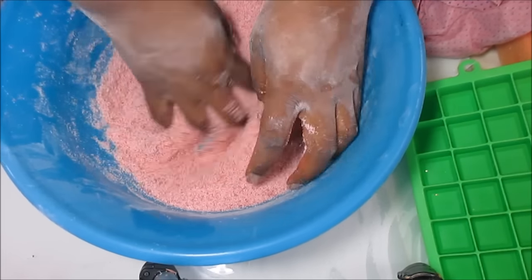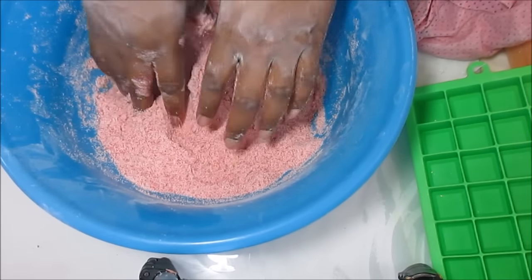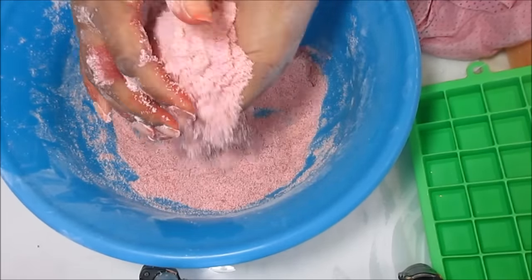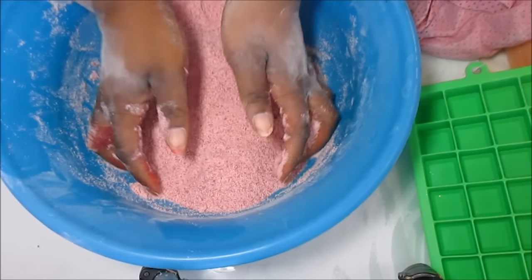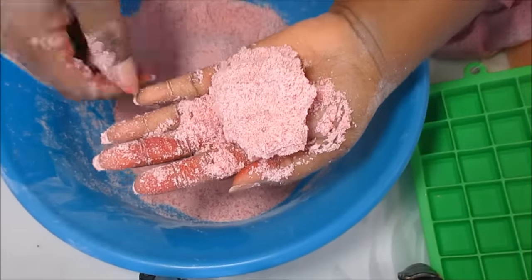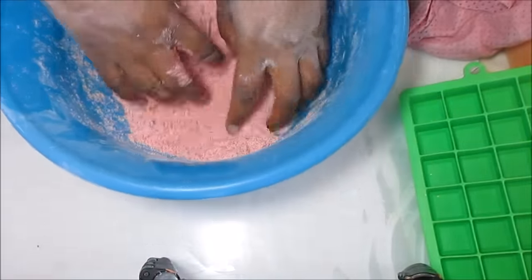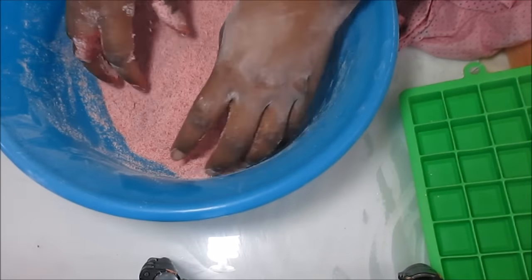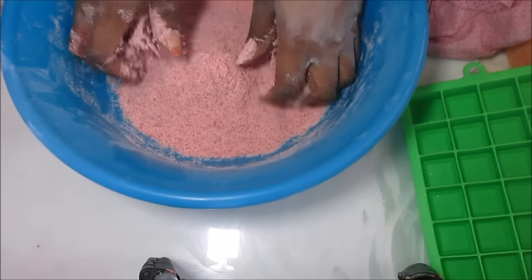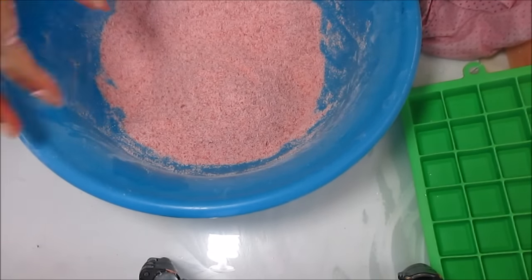I already put one teaspoon of olive oil in here. As you can see it can already hold the shape, but it's too soft because I haven't added enough moisture yet. I'm going to try the alcohol and see how that works. I really need to put something on this table because this is going to get uber messy, so I'm going to put a piece of cellophane under here once I start with my mold.